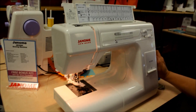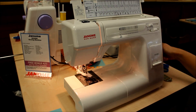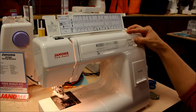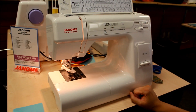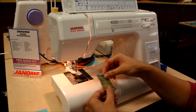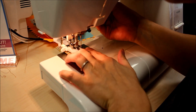Choose the buttonhole pattern on your pattern selector — go all the way down to the end. Make sure that you've got your zigzag somewhere between four and six, and then choose buttonhole for your stitch length, and you are ready to go.